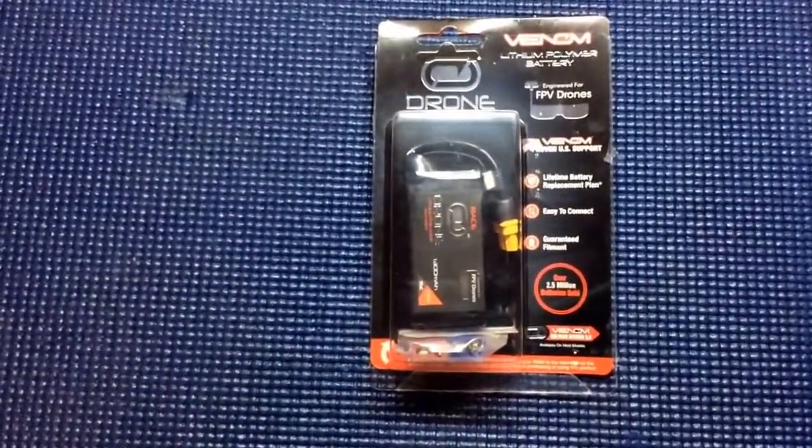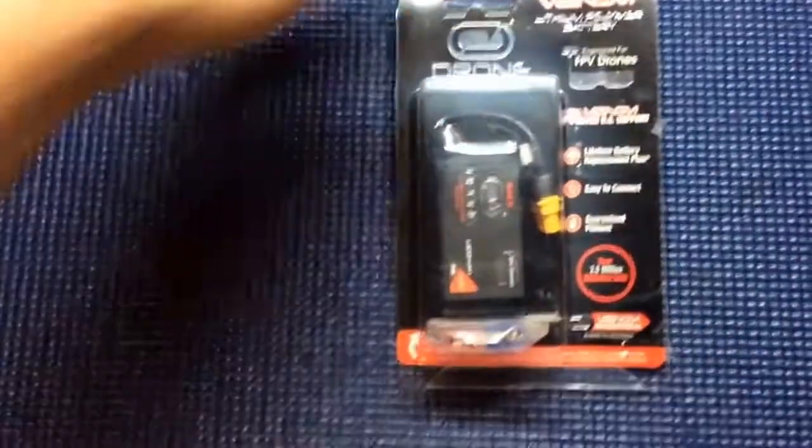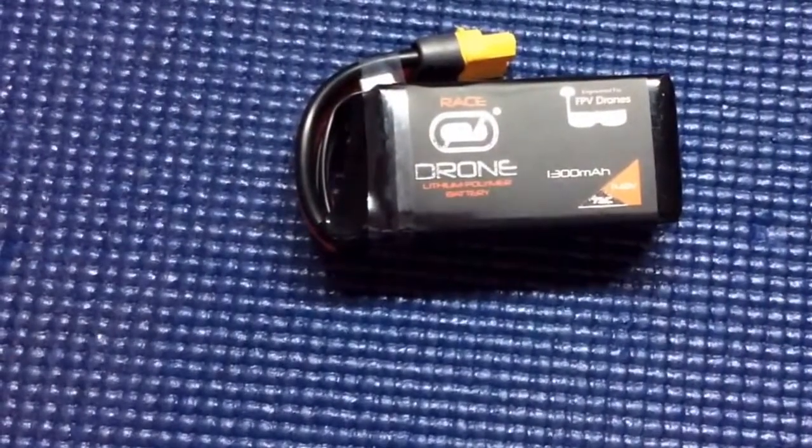This is the Venom UNI Plug System 2.0. Let's take it out of the package. Here's the battery — 1300 milliamp, 14.8 volt.